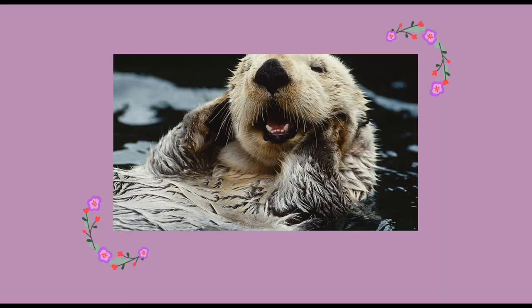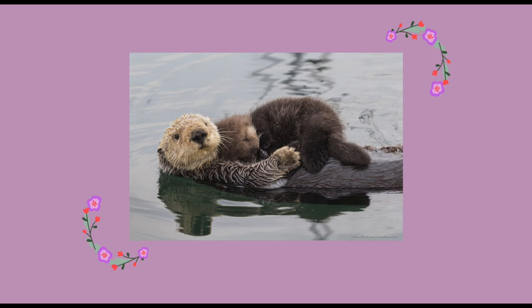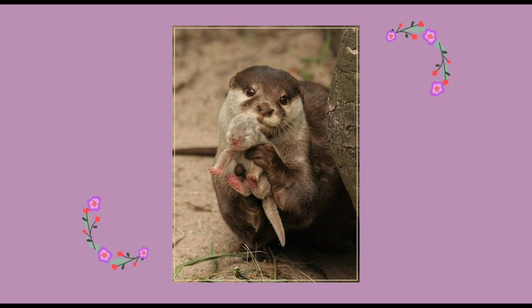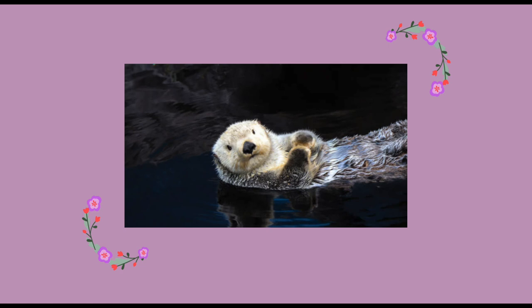I completely forgot to film an outro, but thank you so much for watching! Please enjoy this slideshow of adorable otters. Thanks for watching and I hope you all have a great week — come back next Wednesday at 11am for another video. And if you want to know how to crochet the little red ball I made for my otter, I'll put that pattern in the description. See you guys next week, bye!